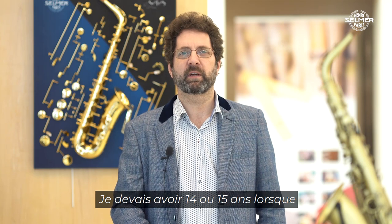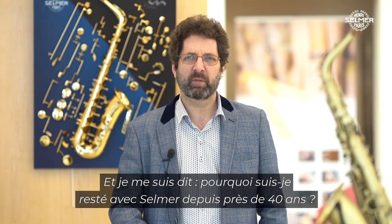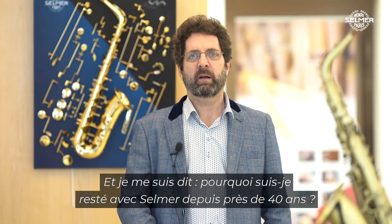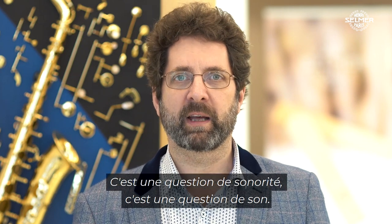I think I was 14 or 15 years old and I had my first Selmer saxophone, and it was amazing. I thought to myself, why have I stuck with Selmer for nearly 40 years? And ultimately for me it's very clear — it's about the sound, it's about the tone.